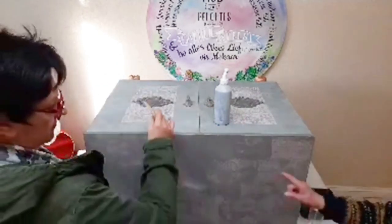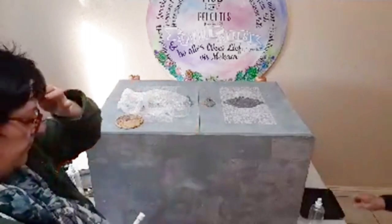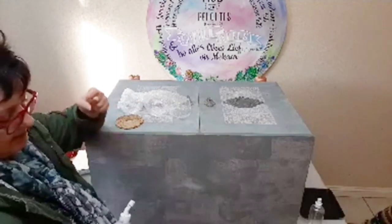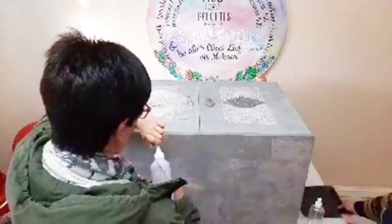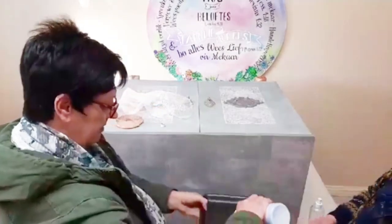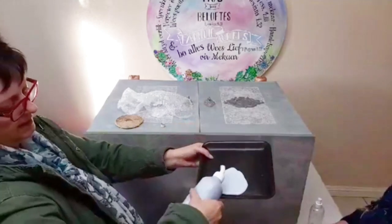Are we starting with the top first? Let's start on the side. What we've done is we've mixed some Mood of Neptune with some Chantilly Lace to get a lighter blue, and that's what we're going to be painting with today.